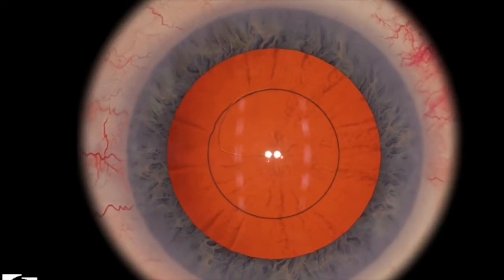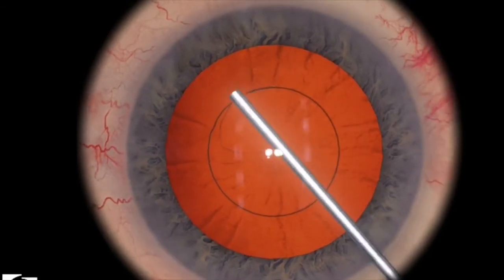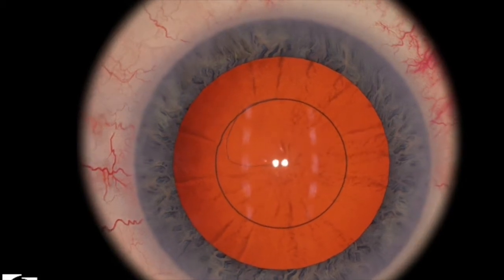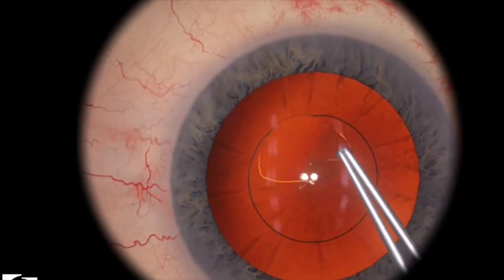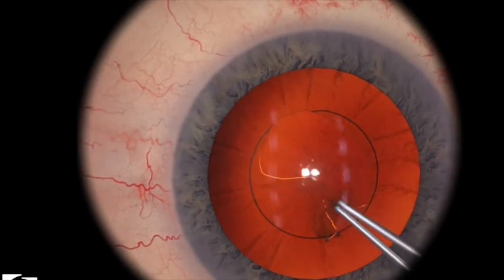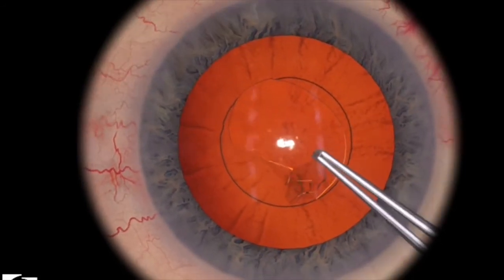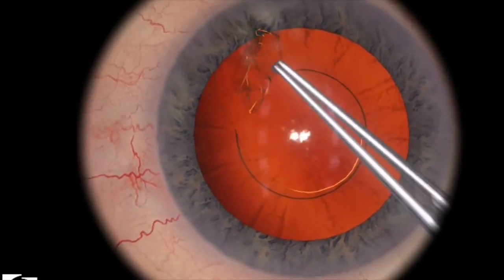Let's look at an example where things don't necessarily go as well. Here I'm trying to demonstrate to our medical student, Yujin, about what happens when you're trying to do your rhexis a little bit too quickly. If you pull a little too hard, then your rhexis will miss the edge completely. Grabbing it again and pulling too hard or too quickly means that you don't have control, and the rhexis just doesn't look as good.